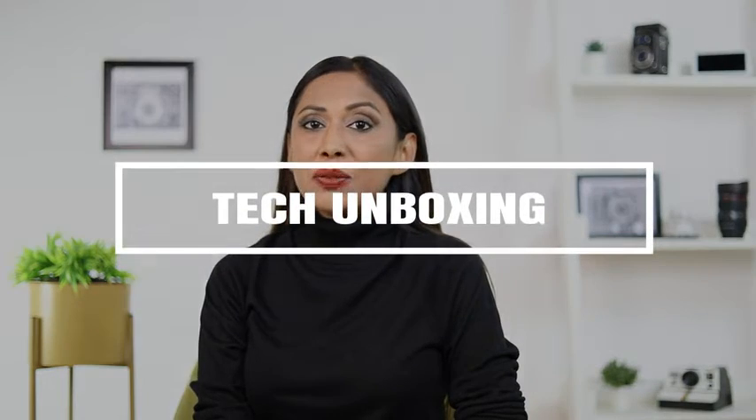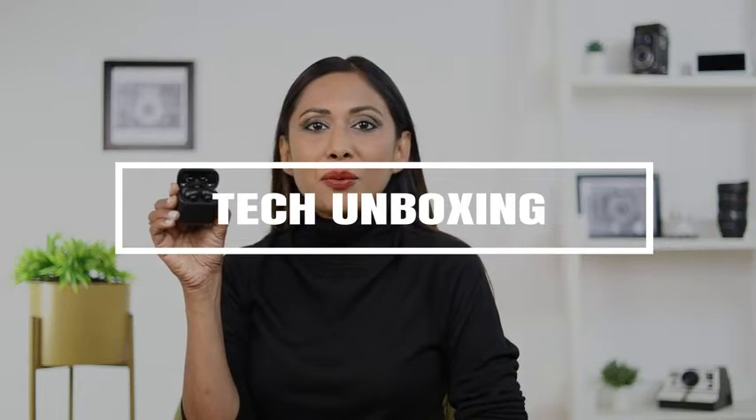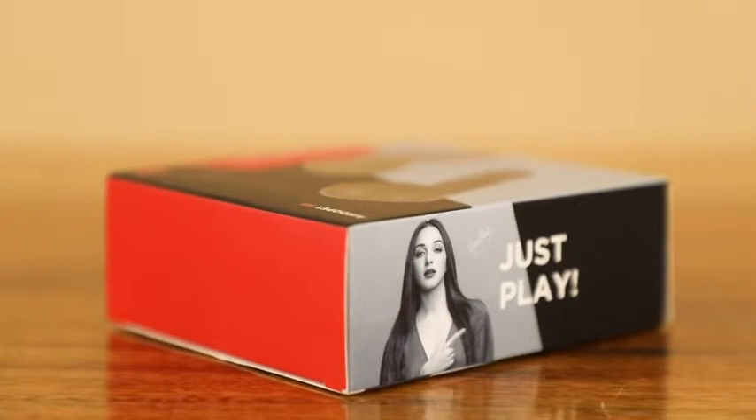Hey guys, this is Dina. I've been using the Boat AirDopes 141 for about three weeks now. Let me take you through some of its features, but first let's check the contents of the box.